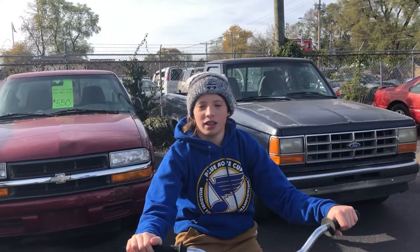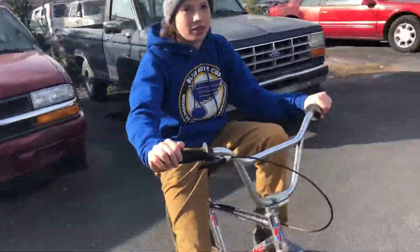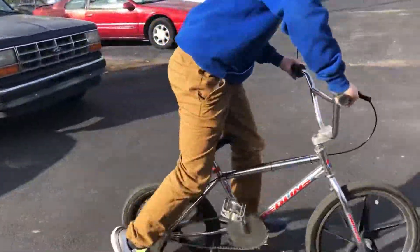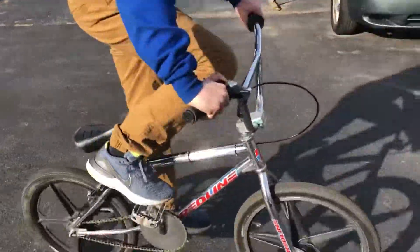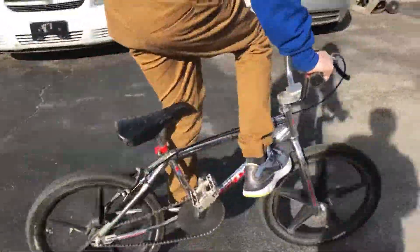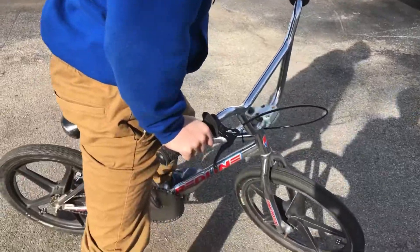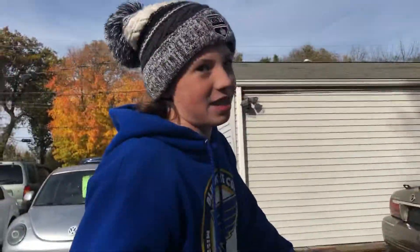Alright guys, step number one of learning how to do a foot jam endo is pretty simple. All you got to do is go to slow speed, pedal a couple times, and just get used to putting your foot in there like that. Yeah, so that's step one.